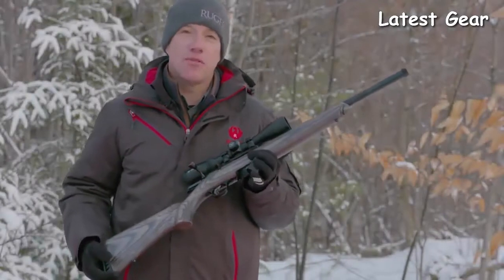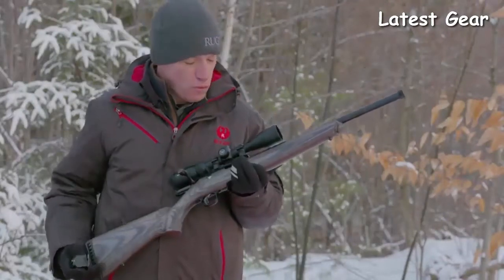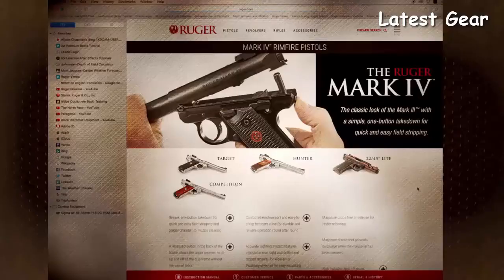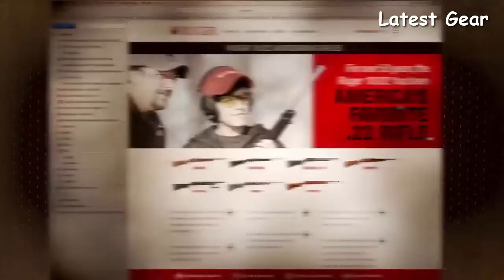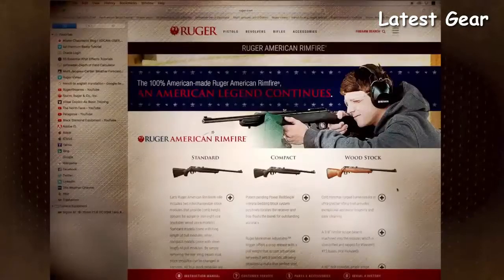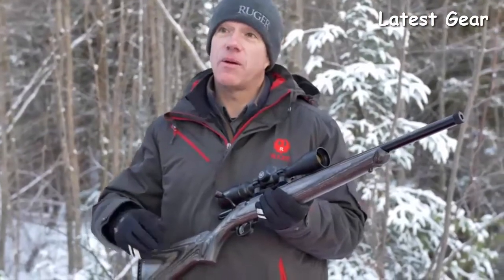Hello everyone, Mark Gurney from Ruger here. Thank you for joining us on this video. We're here to show you the new Ruger American Rimfire target model. Ruger has been at the top of the rimfire game for years — the Mark series pistols, the 10-22, 77-22, SR-22 pistol, and now the Ruger American Rimfire, which takes the great features of the Ruger American centerfire rifles and puts them in the rimfire.